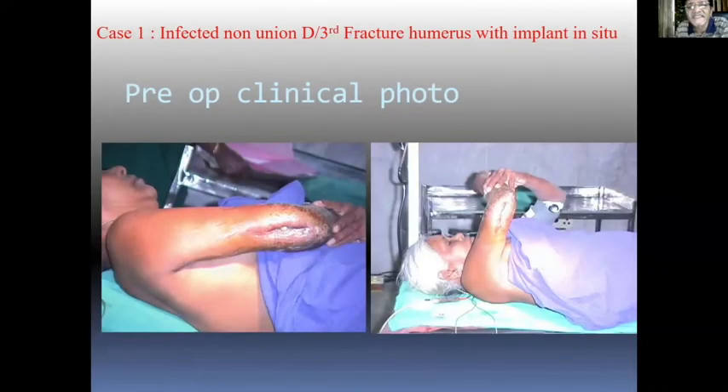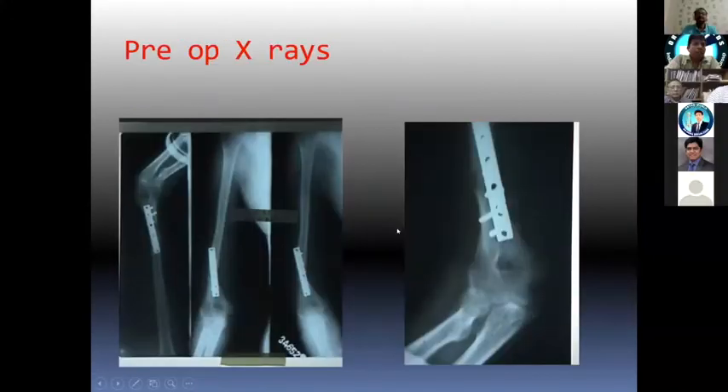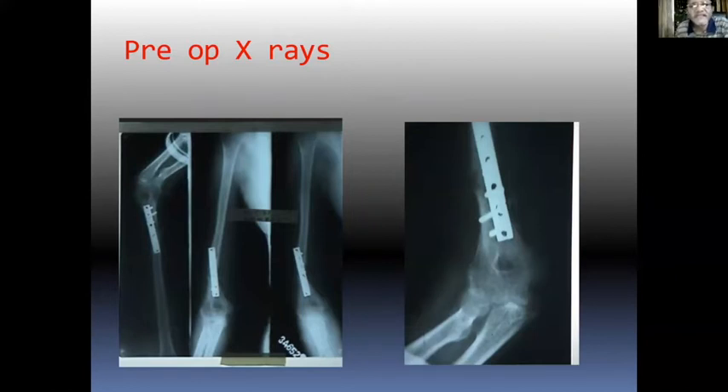This is a tumorous case where you can see the sinus and the infection on the OT table. That's the x-ray. Most of us treat all the fractures with plating, and we get away with very good results with most treatments using plates. But unfortunately, some of them get infected. So this was infected, and as all of you know, once it is infected, the hardware has to come out.